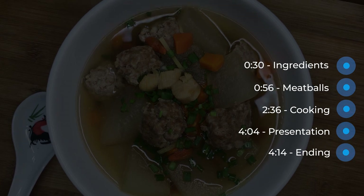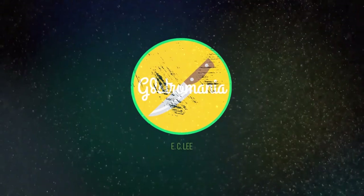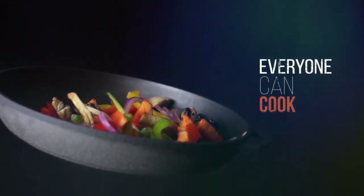This dish can be made in two ways: the double boil method, or the fast boil method which will take much shorter time — perfect for the busy student or working adult like you and me. There is one secret ingredient inside the meatballs that will bring this dish up to another level. Let's find out what it is.